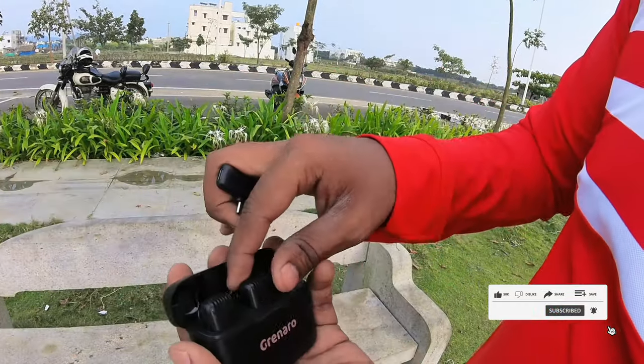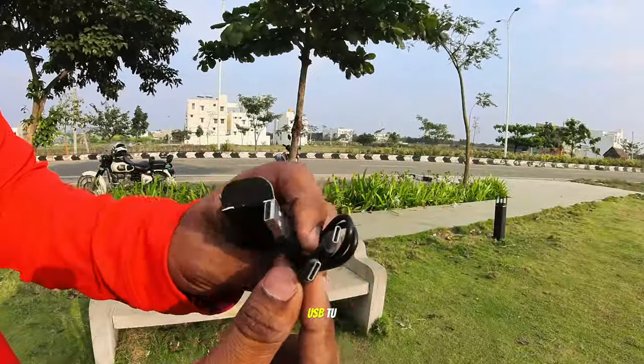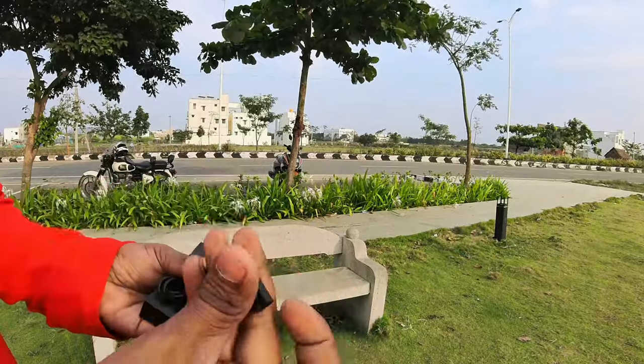There's good reason for it. The attachments include a single USB to two USBs, type C, and lightning cable. So why do I need a mic? I'll show you why.